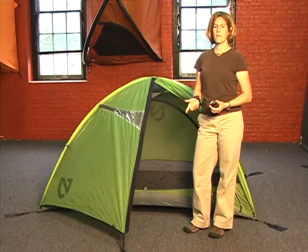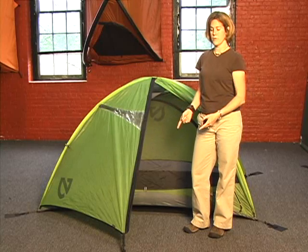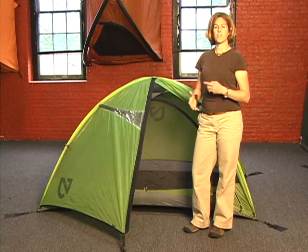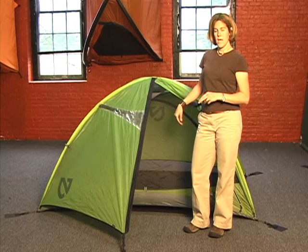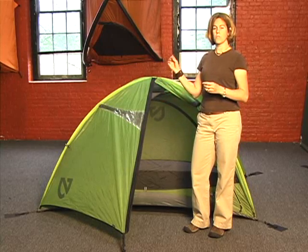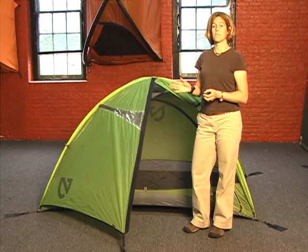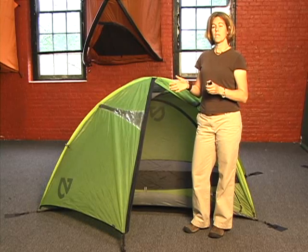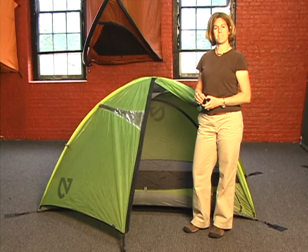The key things to remember to make the tent look its best: stake out all four corners and the vestibule, make sure each of the four poles goes into the grommets in each of the corners, and make sure the poles are all wrapped with the Velcro pieces inside. It'll keep the tent really tensioned and keep it from looking bowed out — it should look its best if you do those things.